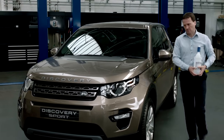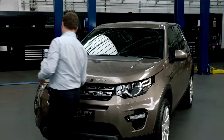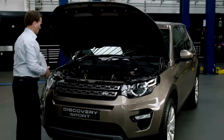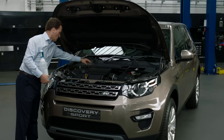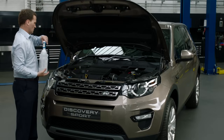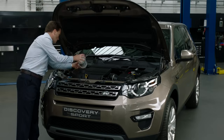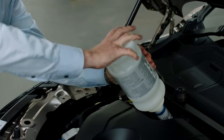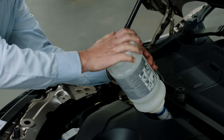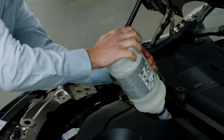To top up your AdBlue, open your boot or bonnet and find the filling cap along the edge of the engine. Remove the cap and take the lid off your AdBlue refill bottle. Insert the bottle and turn it clockwise until you hear a click, then push it down until it's empty.